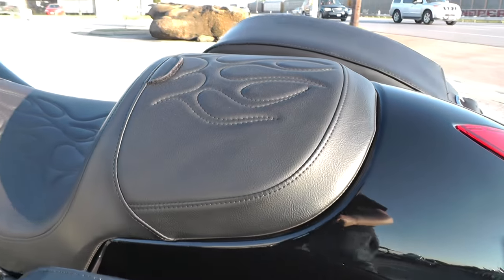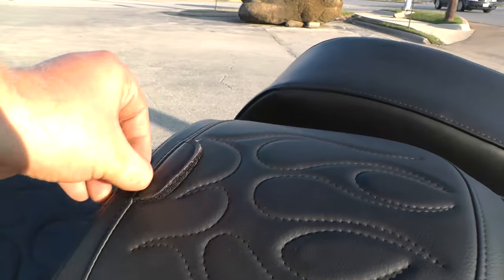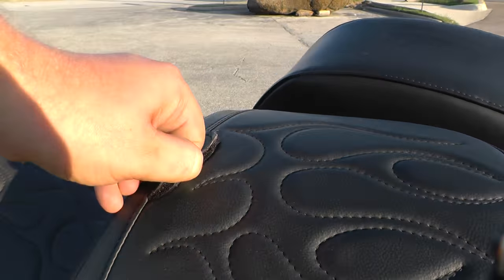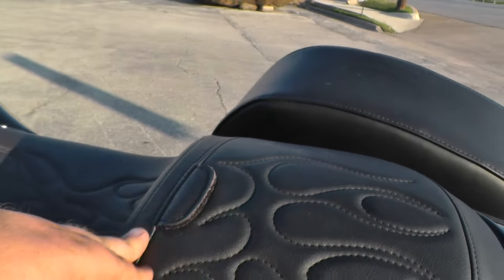It's also got a nice looking seat on it — beautiful stitching, kind of a flame pattern. It's also got a spot right here with just a little piece of Velcro where you can put a driver's backrest, so that's nice to have.